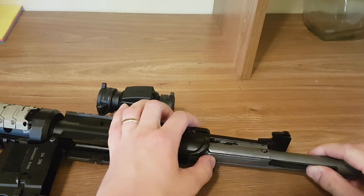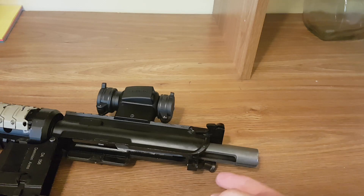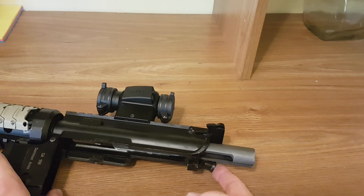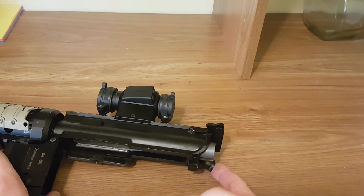We're going to go ahead and reassemble the bolt a little bit here and show you. Watch as I press this — it's actually moving the bolt forward. You'll see I can almost push it right in.